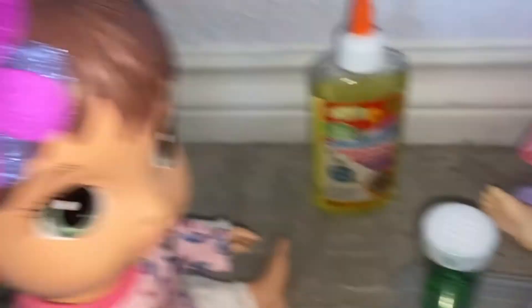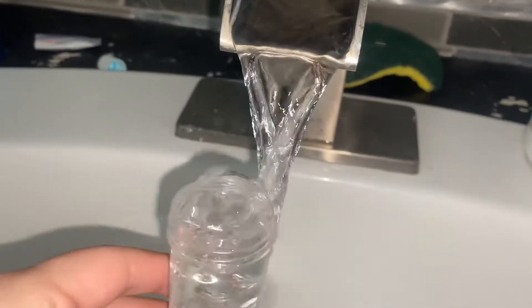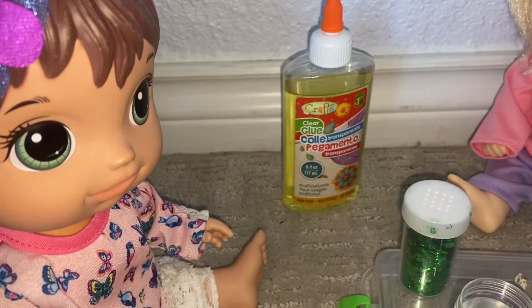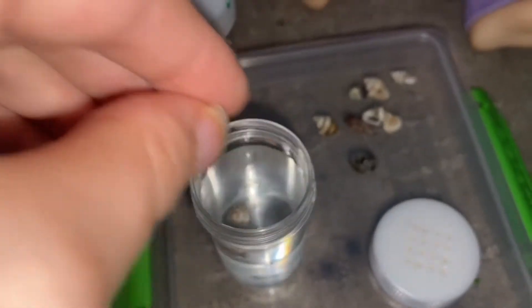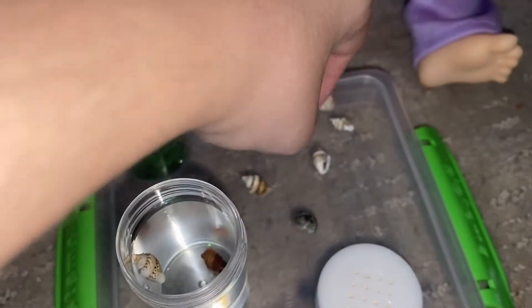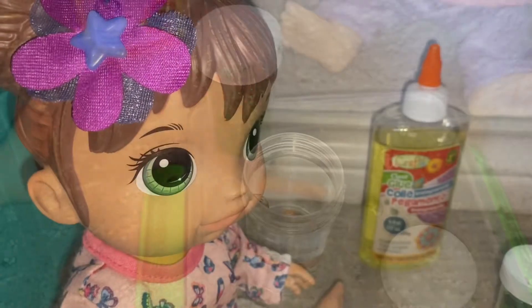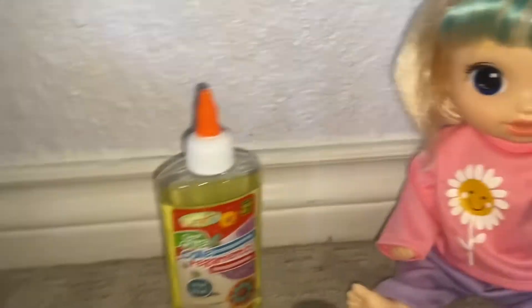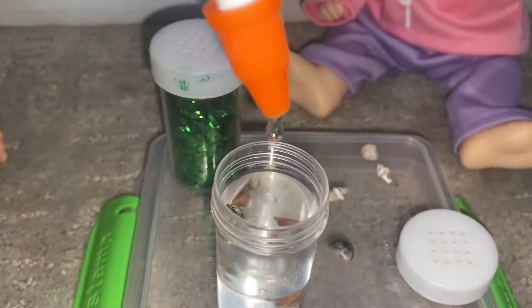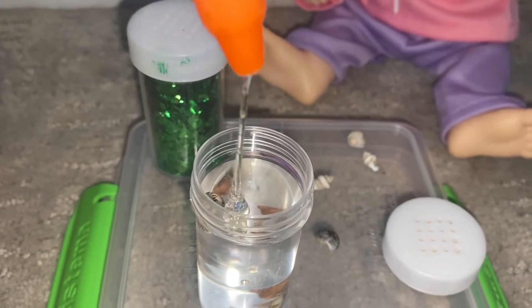I'm just going to fill this up with water because that's the first step we need to do. Here it is, and we're gonna take it back. It looks so cool, I know! Okay, now we're going to put some of the seashells in. You only want to put four in — one, two, three, and four. Now I'm gonna let you do the next thing — put two squirts of that in the potion. There we go.